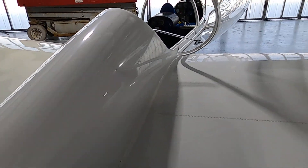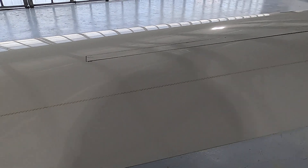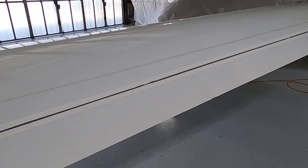Same thing on the right wing — general security, no damage, no dents and dings. You can see our spoiler panel; we'll show that come up out of the wing in a moment. Now we're going to check the right aileron.